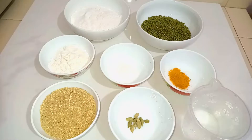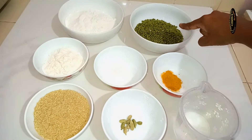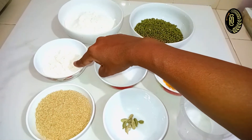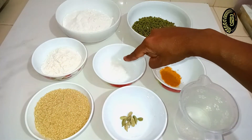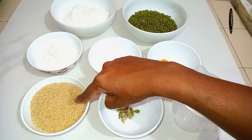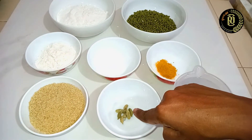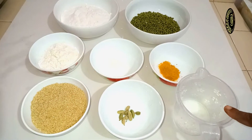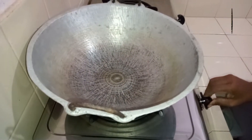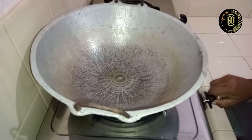These are the ingredients: green gram, also called moon bean, rice flour, bread flour, salt, turmeric powder, sugar, cardamom pods, and water. First, I am going to dry roast the moon beans. Heat a pan over medium flame.